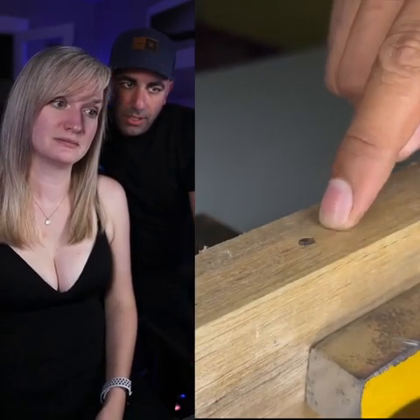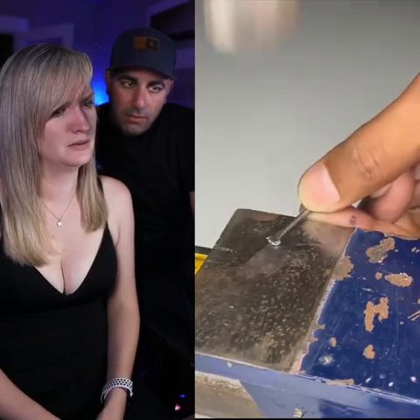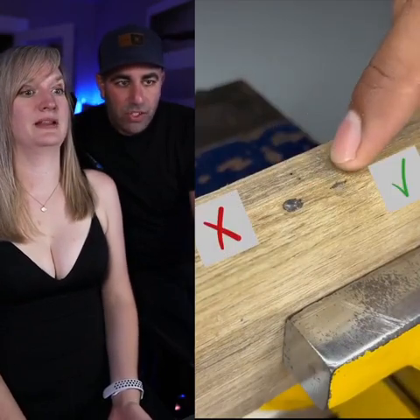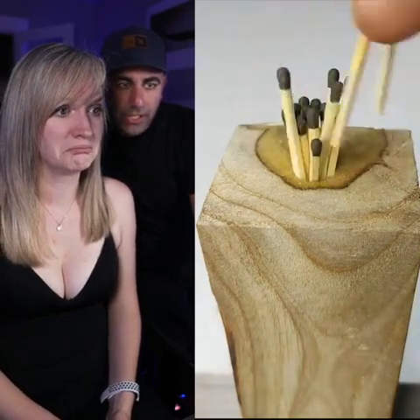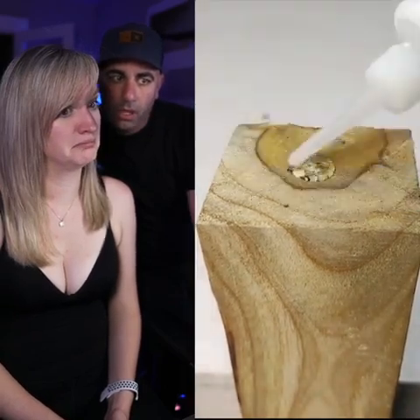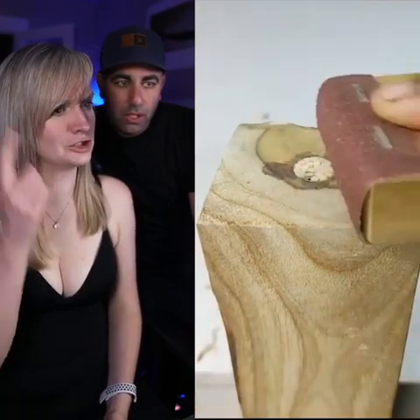What are we building? Hammering a nail in — oh, that is smart! It disappeared, that's interesting. Matches — oh my god, it's like hammering them off. Using the matches to fill in the hole!